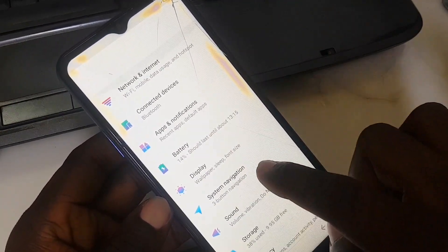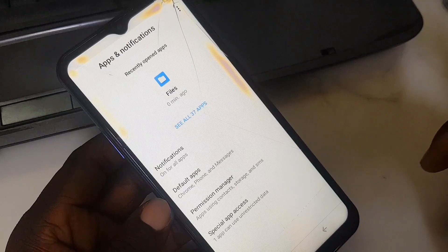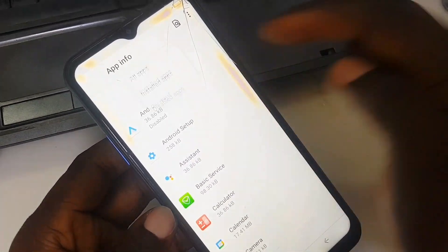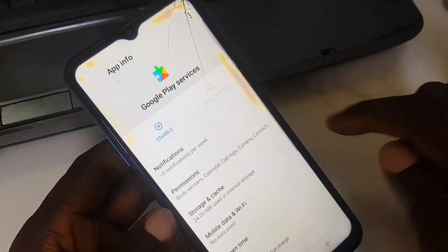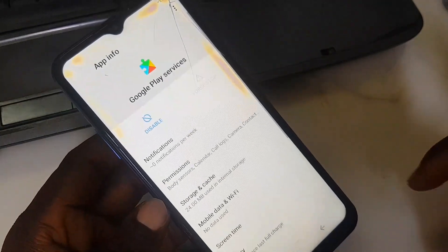Go to 'Apps and Notifications', see all apps — all 37 apps. Find 'Google Play Services', and this time enable it. There we go.